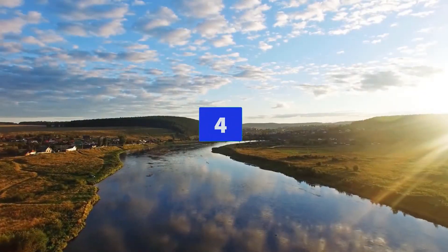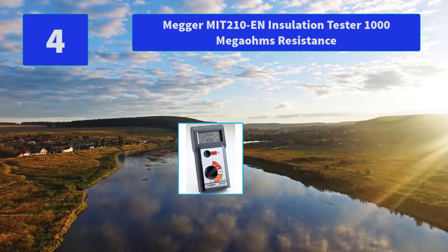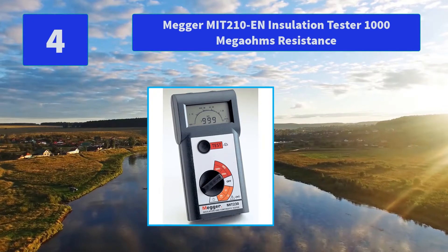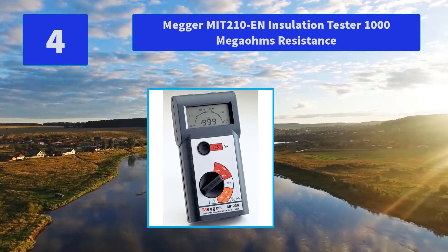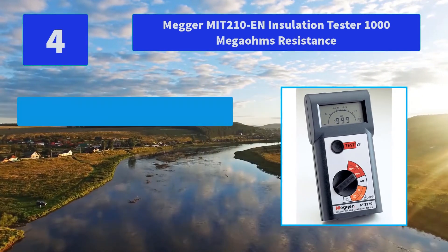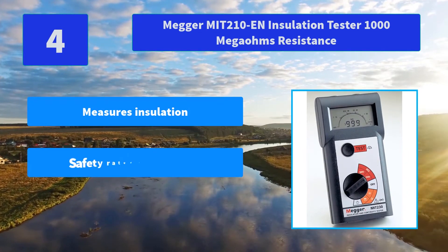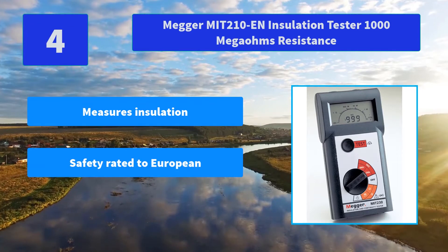Number 4: Maker MIT 210N Insulation Tester — 1000 Mega Ohms resistance. When measuring linear loads where the current or voltage has a sinusoidal waveform, the average sensing meter provides accurate readings. Main features: measures insulation.